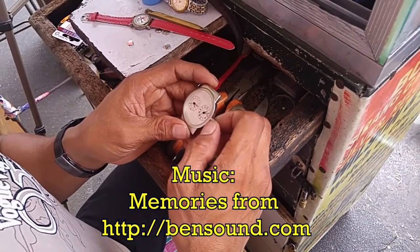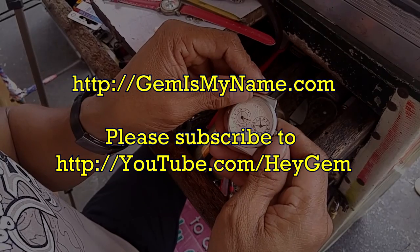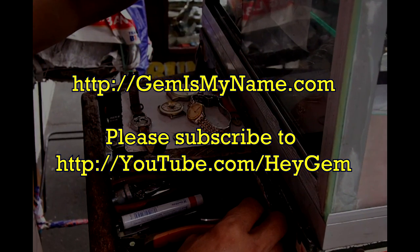Well, I hope you guys enjoyed this video. Please visit my website and subscribe to my YouTube channel. Thanks for watching. Till next time, bye-bye.